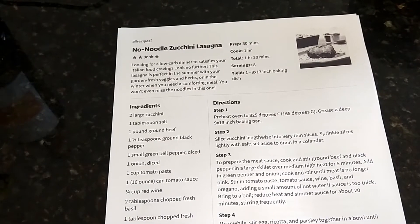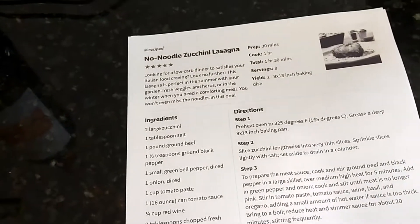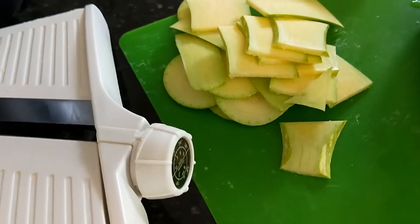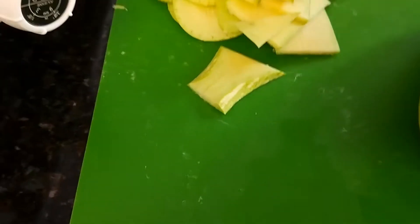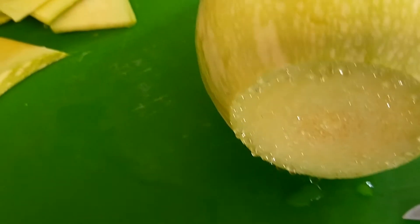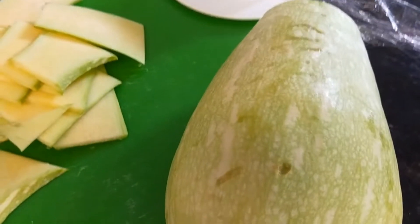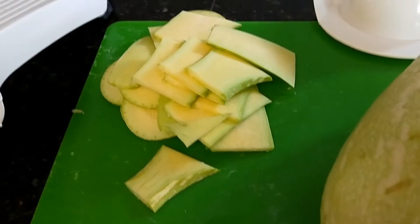Waiting for the soup to cool before I blend it, we'll start the no-noodle zucchini lasagna. I'll put links to all three recipes from allrecipes.com in the description. So all I'm doing at the moment is using a mandolin to get reasonably thin slices. Look at all that juice from this big boy — you don't see that in a store-bought zucchini. The big bit we're going to run sideways for bigger sheets.